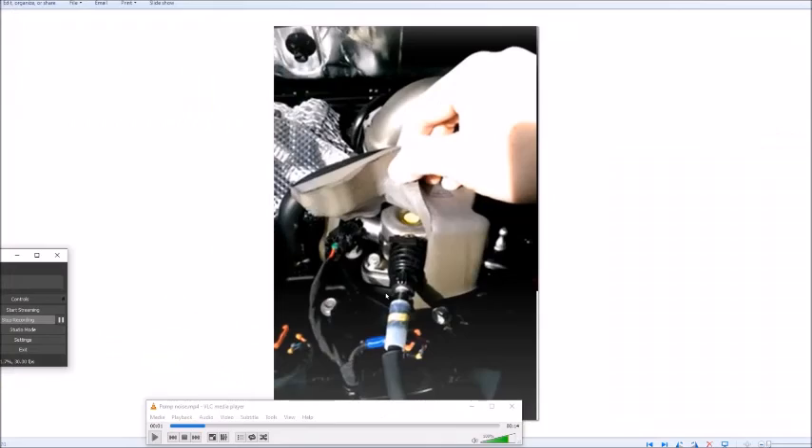Now this is from a different engine — I got it from YouTube. It's a faulty tappet roller, so listen to the sound first. Again, it's not my engine. Listen to the sound first with a cold engine — it sounds like this.